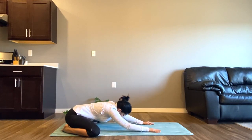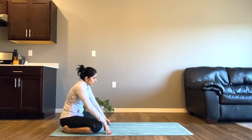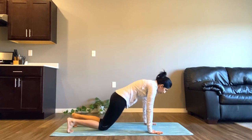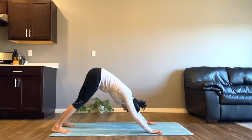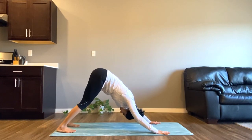Now gently start walking your hands backward and slowly come to downward facing dog. Curl your toes, start lifting your hips upwards, create a long spine and breathe. Take some deep breaths here — your belly is tucked in and your core is engaged.